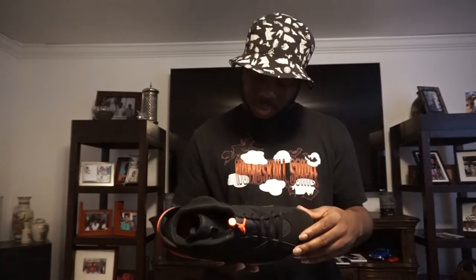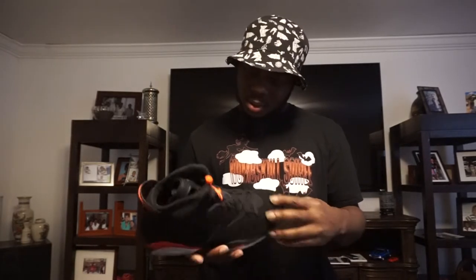Okay... Jordan Brand. Sheesh. Oh yeah, that's the shoe y'all. I mean — or should that be the thumbnail?